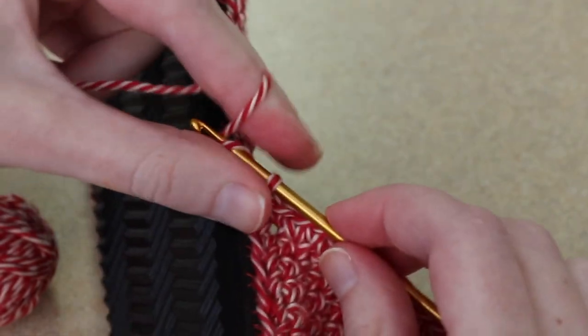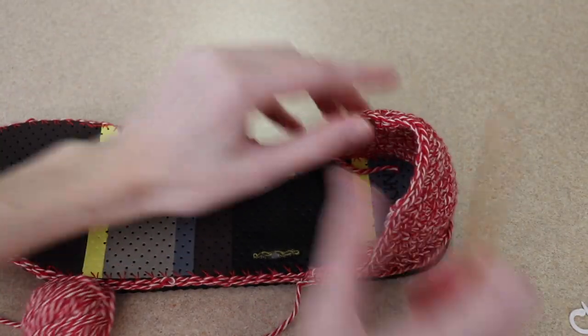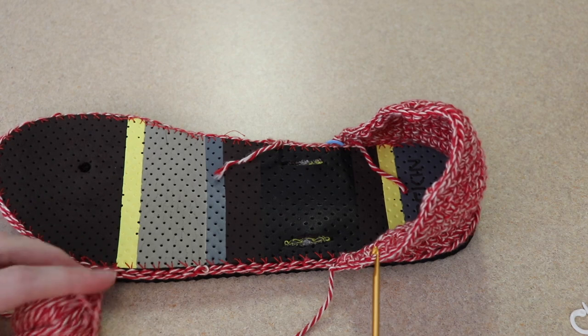Fasten off. So that is the heel of our shoe. What we have left to do is add this part and add the ties here.